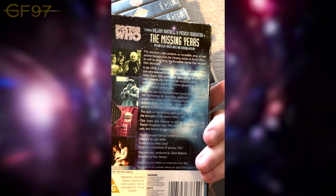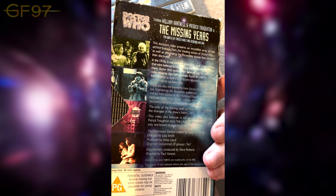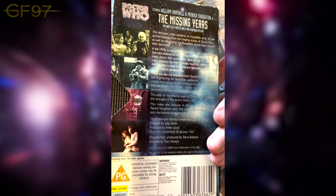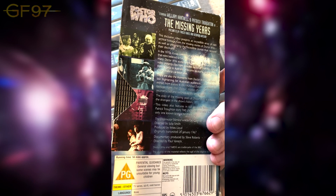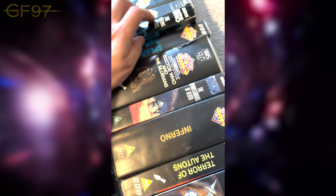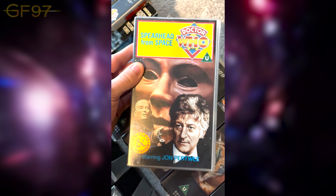The Missing Years is just a little documentary saying what was available at the time and why episodes were missing. You've got The Underwater Menace on here as well. What's quite funny is there's a thing at the end saying 'after this documentary was made, they found The Lion' — which is part of The Crusades. Never say never. Now we're onto the 70s — so, Spearhead from Space, released around 1989 or 1990.